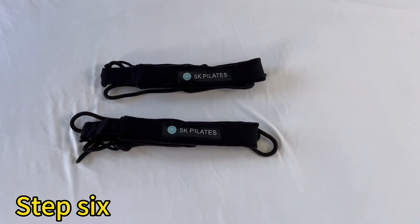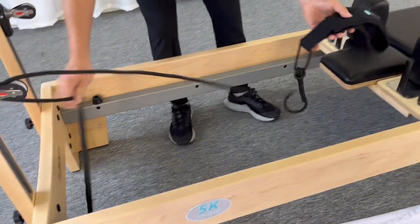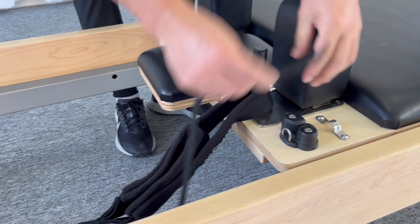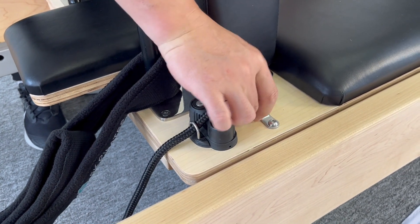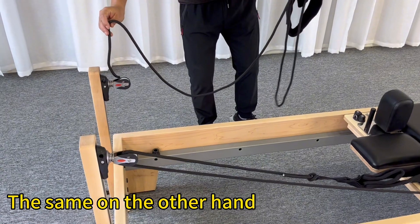Step 6. Thread one end of the rope into the hole of the universal wheel. Put the double whirlpool ring on the rope handle, and the rope extends all the way to the rope clamp. Then insert it into the button. The same on the other side.